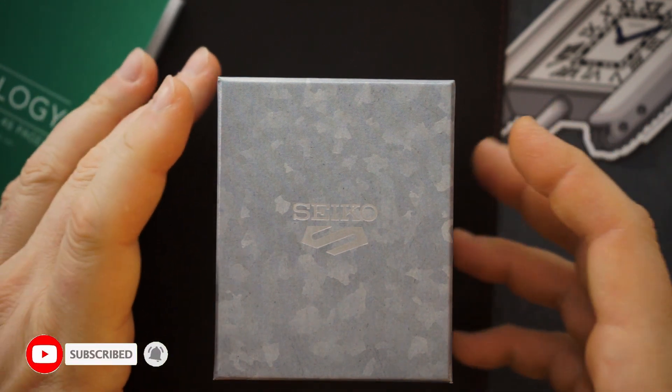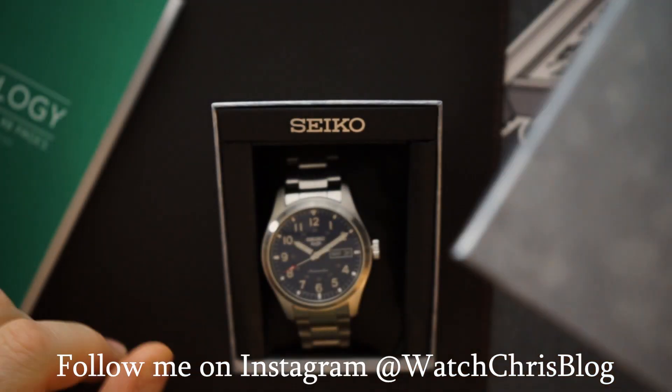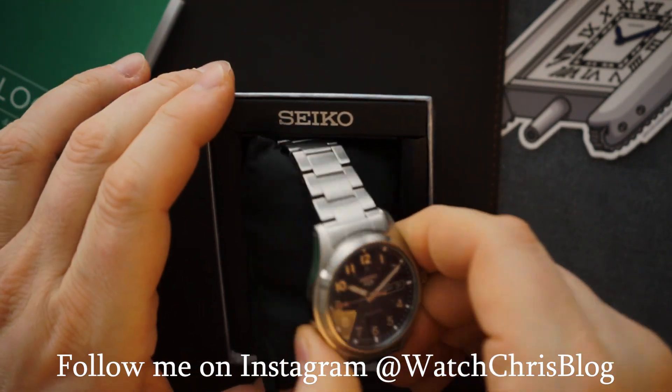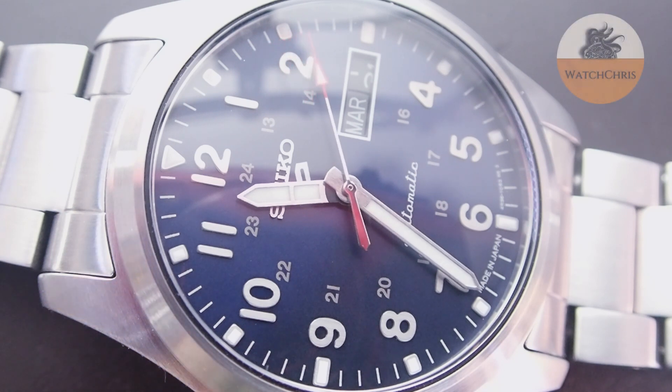The packaging itself is just a cardboard box with a metallic look — it says Seiko 5 with that 5 that sort of looks like an S on it. And here it is, the SRPG29. It is the blue dial version, and I have to say this is actually a little bit nicer than the pilot's watch that I recently reviewed, and I'll show you why.